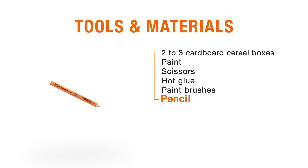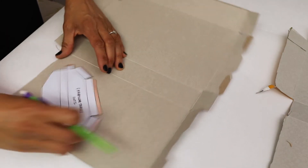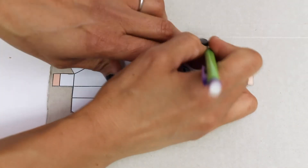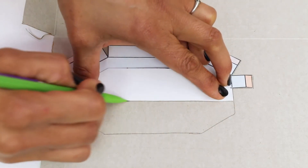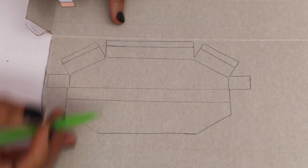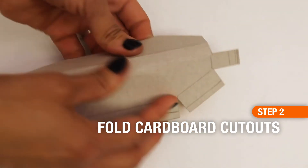For step one, cut the cereal boxes open so they lay flat. Use your patterns and place them strategically on the cardboard so you're not wasting any. I started with the caterpillar tracks because they were the largest. Draw an outline around your pattern, then mark the fold lines on the cardboard. Once you've cut it out, use your fingernail or something blunt to create a score line everywhere you see a line — when you fold the cardboard it will be much easier.